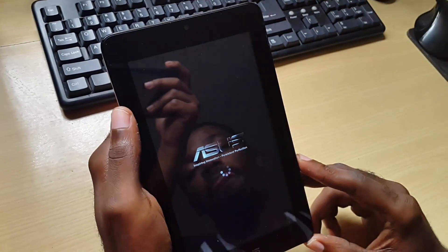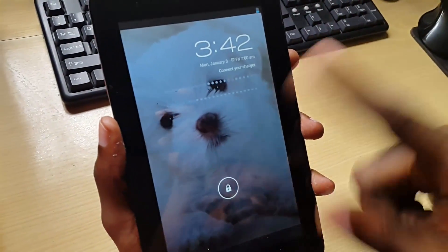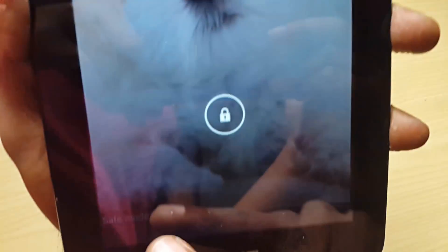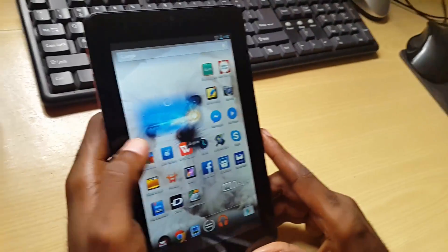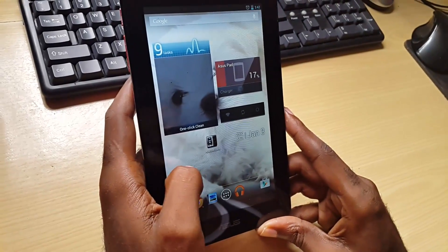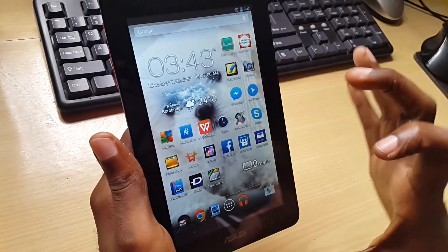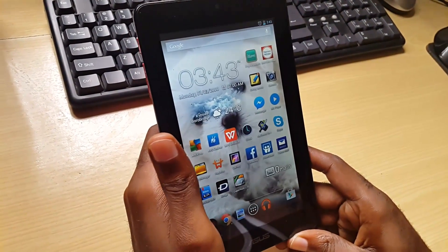If it's working fine in safe mode but not in normal mode, I can tell that something I've installed is causing an issue, and I'd go ahead and do a factory reset. You'll notice everything looks normal, but look in the lower left-hand corner — you'll see a notification telling you that your device is in safe mode. Safe mode is now loaded and you can get a good idea of your device's performance in this mode.